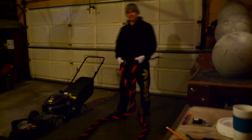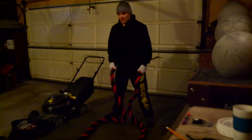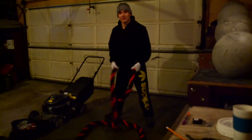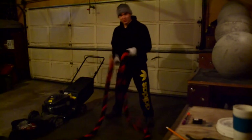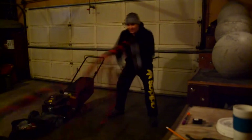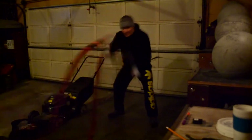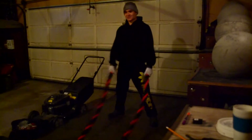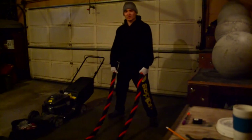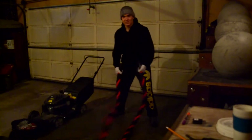Grab and hold the battle ropes by the ends, get a good base. The first exercise is just your alternating hands — you go boom boom boom boom like that. If you do this for a while, it's pretty crazy on your arms. Your body is stationary and you're just basically using your arms.